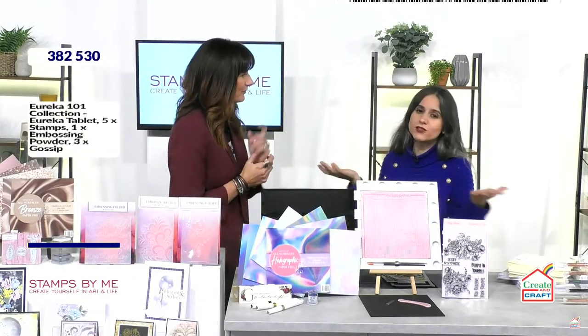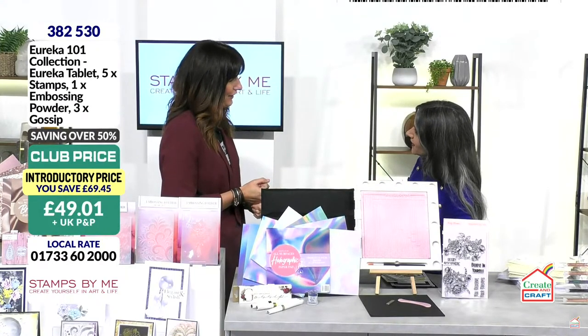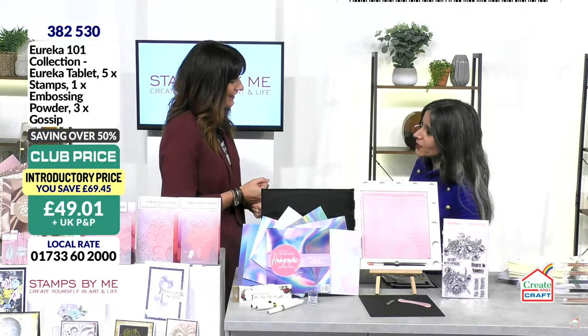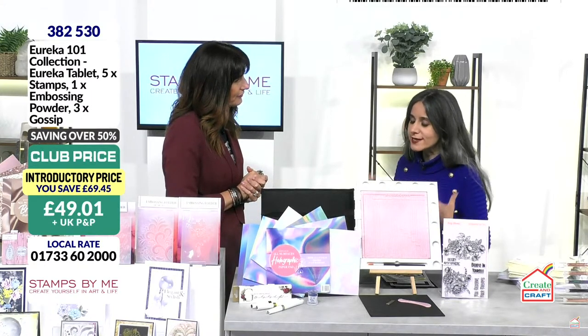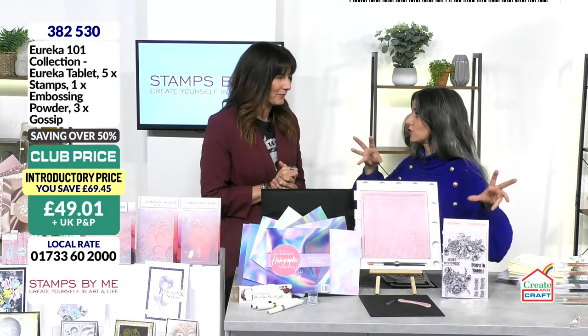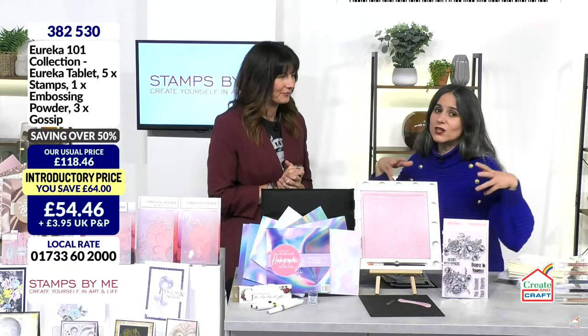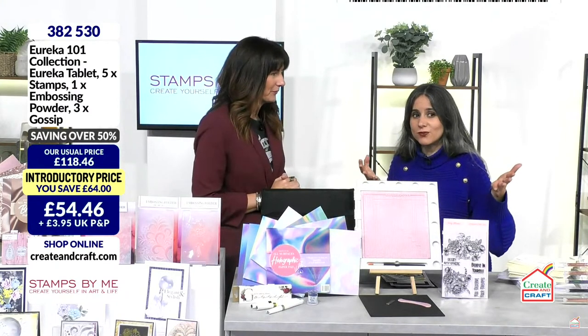Hello, good afternoon. We have got one of the stars of Create and Craft, Tony. How are you? Good afternoon, darling. It's great to have you here because you always bring us things that we need as paper crafters, and I think this show is all about those essentials, those iconic items, including amazing deals on embossing folders.